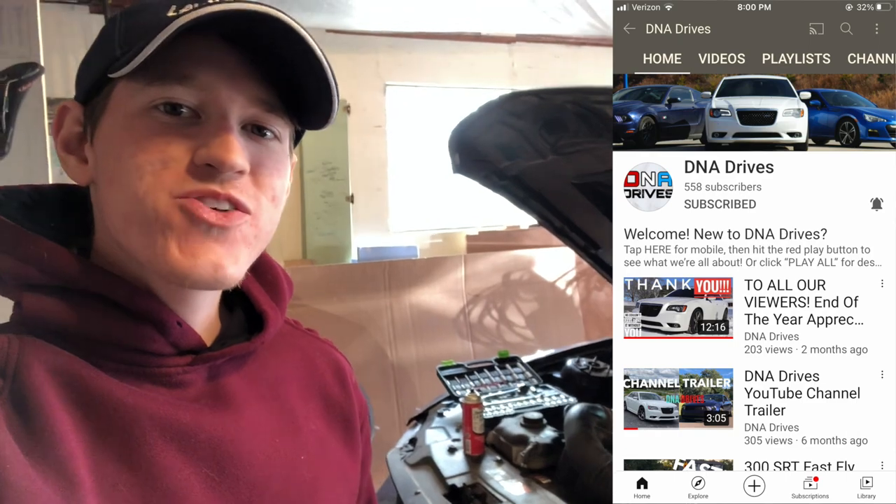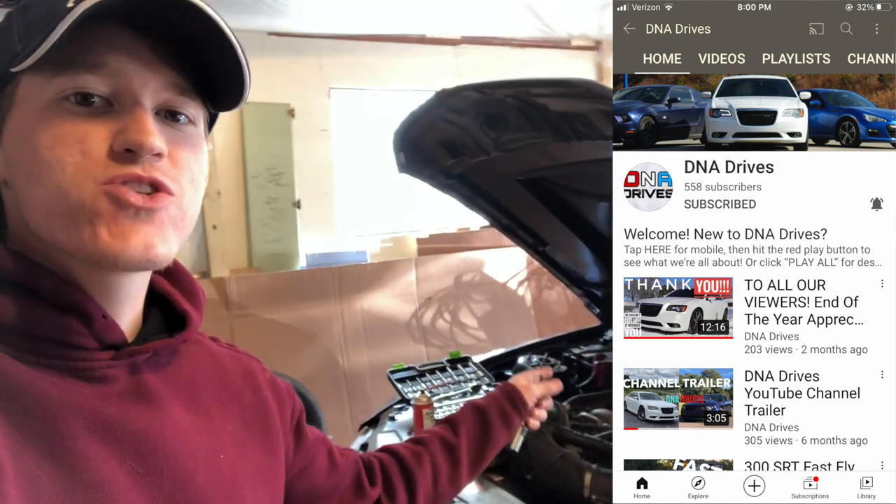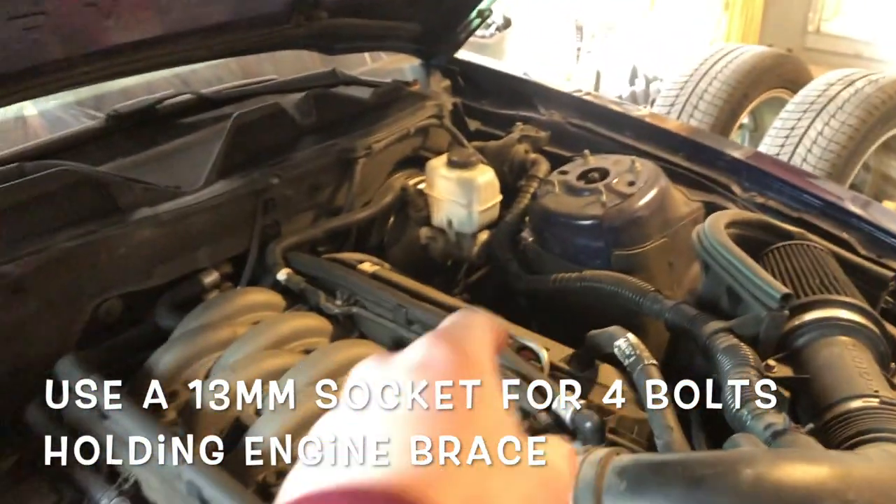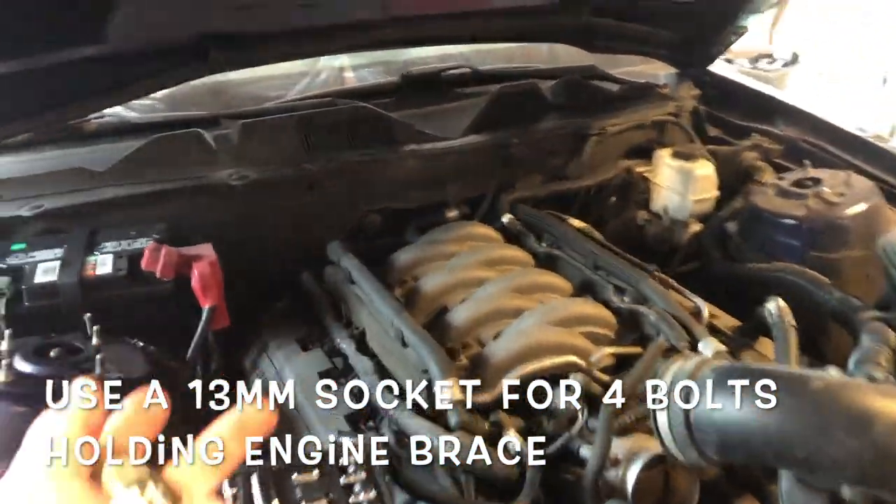What's up YouTube, today I'll be cleaning my throttle body on my 2012 Ford Mustang 5.0, let's get into it. So the first thing you want to do is remove your engine brace that sits from here to here. As you can see, I already took mine off.